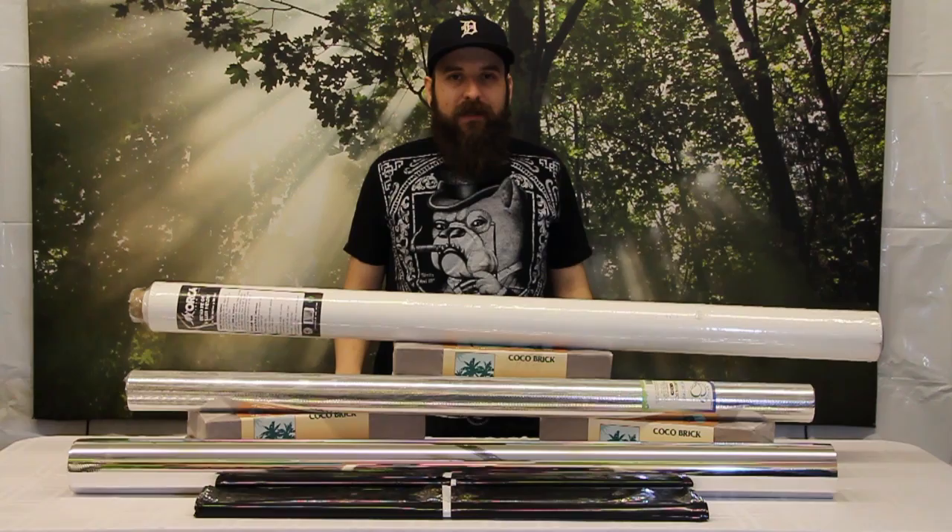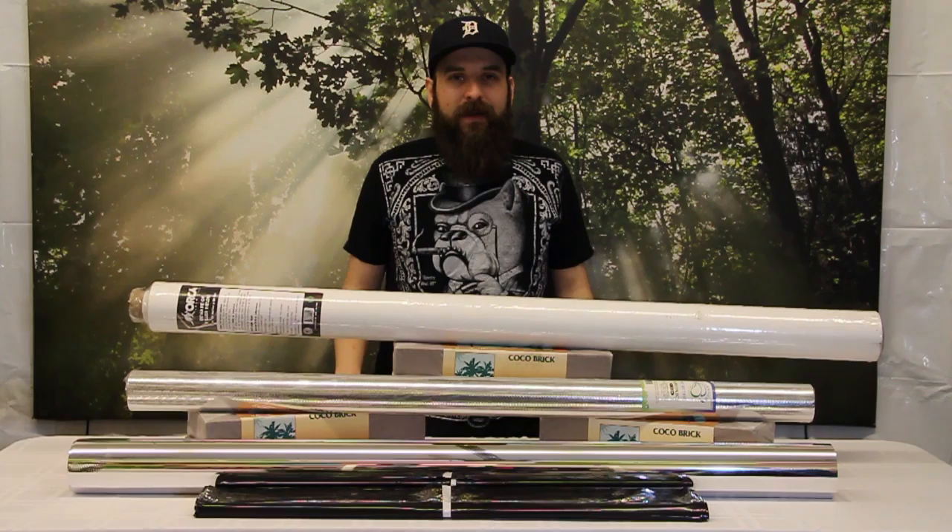Hey guys, this is Matt with 4hydroponics.com and today we're going to be taking a look at some of the different reflective films we offer, talking about the different pros and cons and also explaining why it would be a good idea to get them in your room.